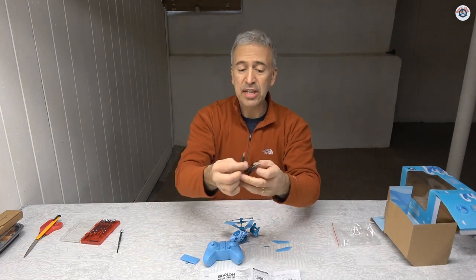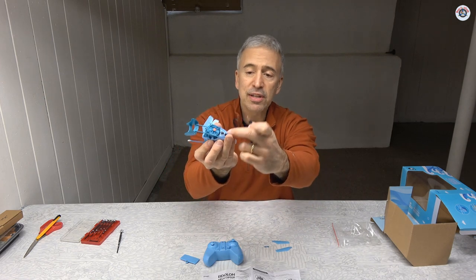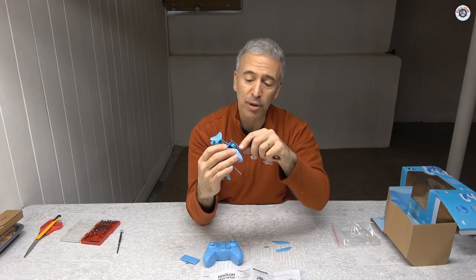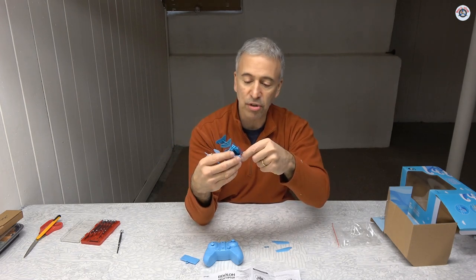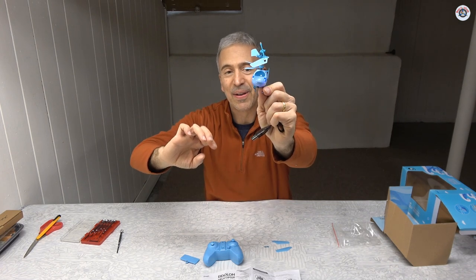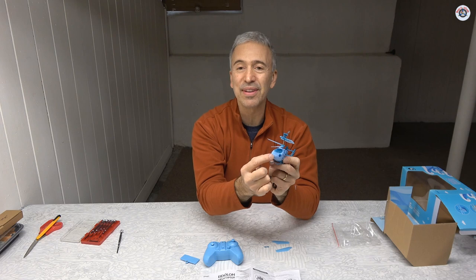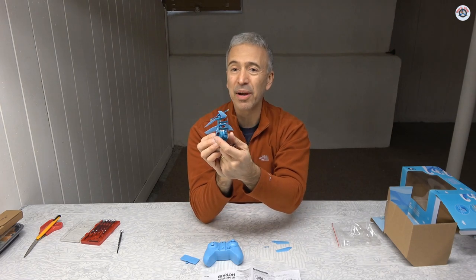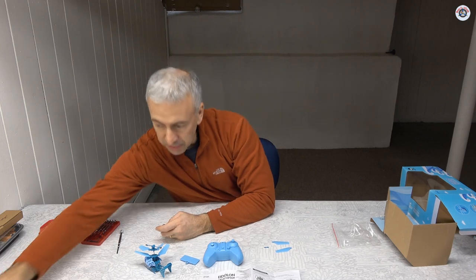Here is the USB charger — it goes to a USB adapter and the other end connects directly to a little port on the helicopter. I'm assuming it has a very small lithium polymer battery inside. It is not removable, so you have to charge it, get one flight, and then charge it again. When you turn it on you can see the eyes are blinking — so you can fly it in the dark. It has two lights in the front so you can orient it, though I wish there was also a red light on the back. I'm going to start the charging process.